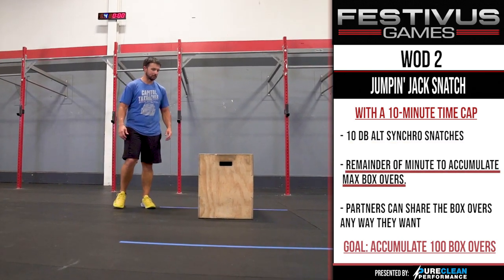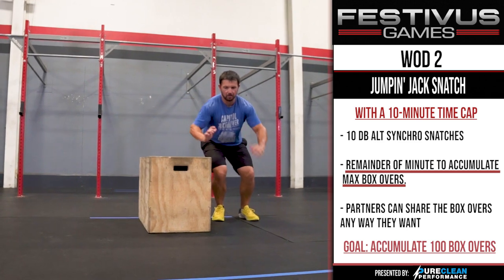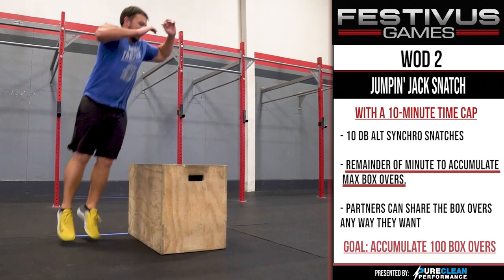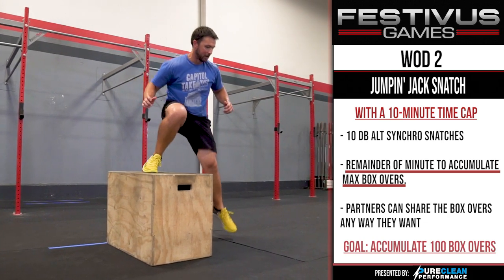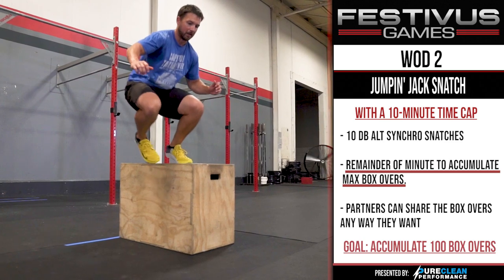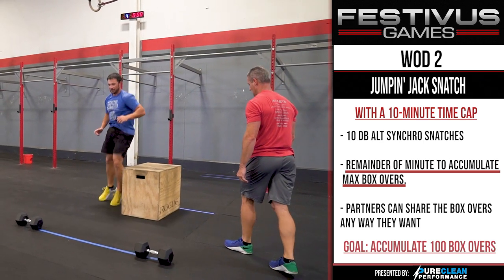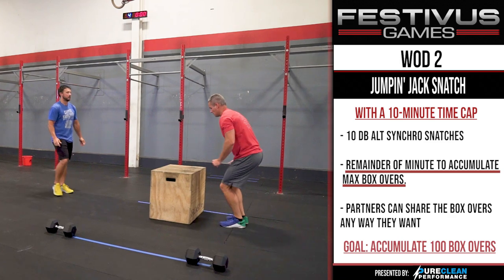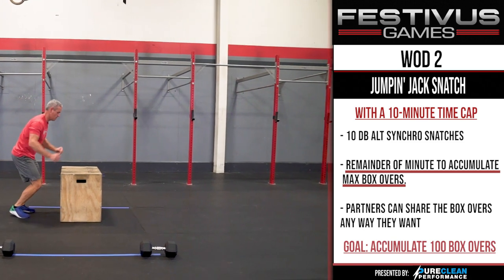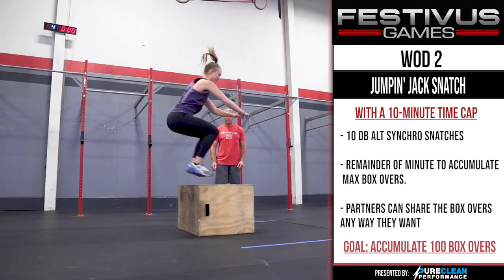Box Overs. Athletes must get both feet on top of the box before dismounting on the opposite side. Athletes cannot just jump over the box. Athletes do not need to stand up completely while on top of the box. They may face any direction while mounting and dismounting. No part of the athlete's body other than the bottom of the feet may touch the box to assist any part of the movement or catch balance. Athletes cannot cross the box corner to corner. The inactive partner cannot start a box over until both feet of the active partner are on the ground. Partners can share the work any way they want. Box overs are not synchro. There will be one box per team. If the division is mixed-sex intermediate, athletes are responsible for flipping the box.